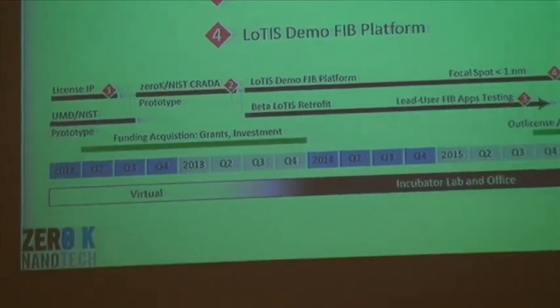Moving forward, we're going to first conclude IP license negotiations, then complete our next-generation ion source — an elaboration of what's on the proof-of-concept device. After that, we'll have built sufficient value into the intellectual property to motivate the four-million-dollar investment. We'll use that money to retrofit a lead user — someone at the cutting edge of focused ion beam technology — with our new ion source. Finally, the most important milestone is the construction of an entire beta platform that will fully realize our promise of a five times improvement in precision and ten times improvement in speed.